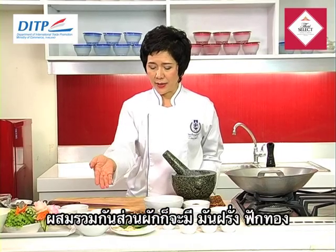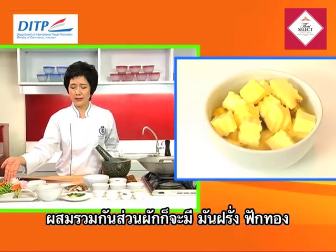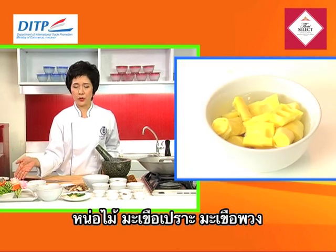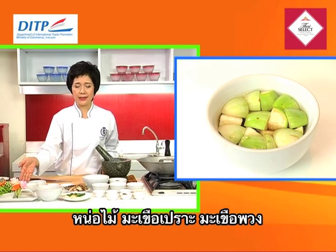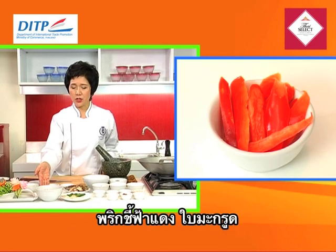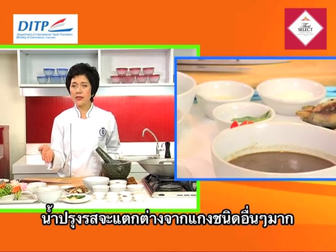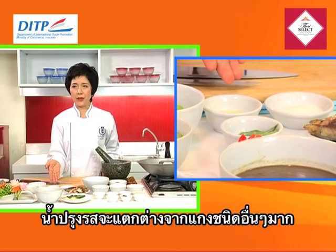And then we have some vegetables: potato, pumpkin if you like, bamboo shoot, Thai eggplant, baby eggplant, red spur chili — the fresh one — and kephala leaf. The seasoning mixtures are very different from others.